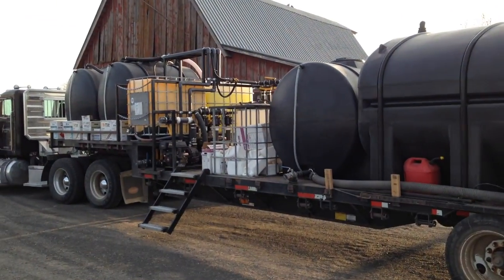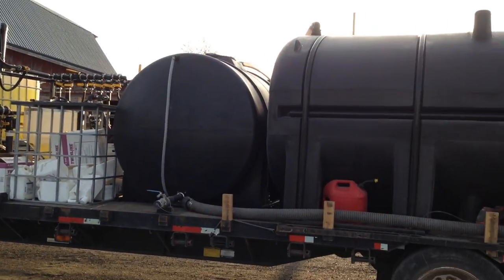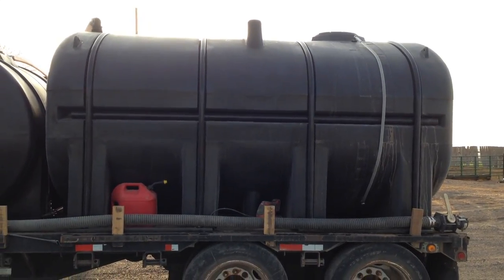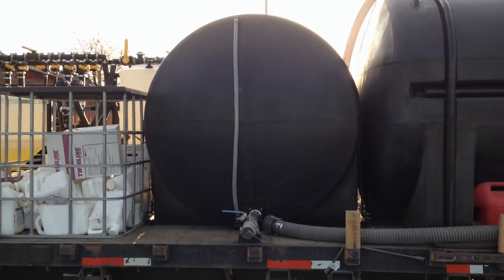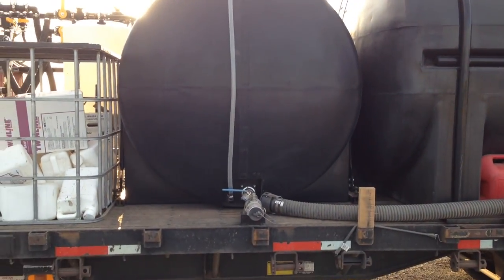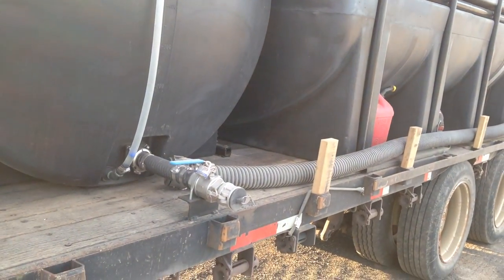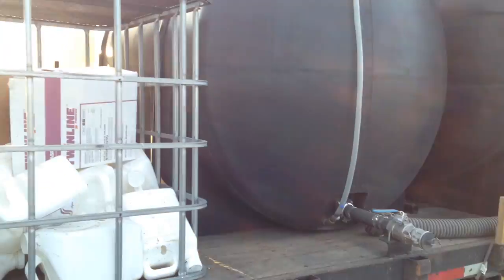This is our spray tender truck — we just put this together this spring. Tank four is just a water tank. Tank three is 432 AMS. The only way to fill this tank is out of here — I can lock that so nobody can pump water in there by mistake.